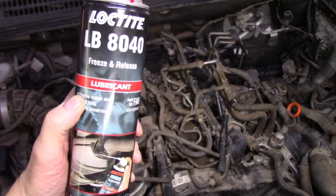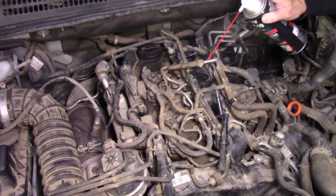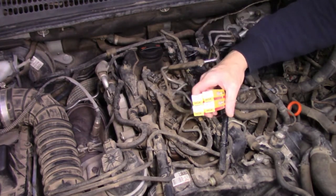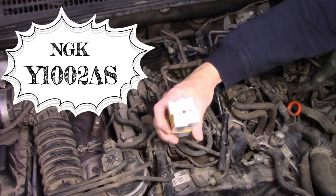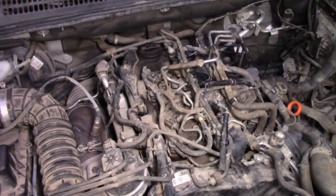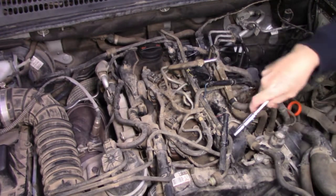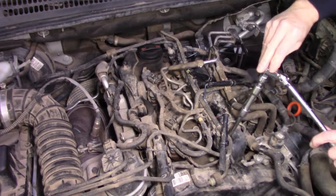Today I'll be using some NGK glow plugs — not a sponsor of course. The part number is Y1002AS, in case you're remotely interested — that's the NGK glow plugs I'll be using. These are actually pretty easy to access: you just go straight down on top of them with a 10mm deep socket. Cruise down in there and hopefully if they're not too tight they should just undo — that's my theory.